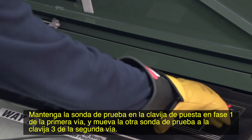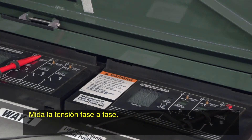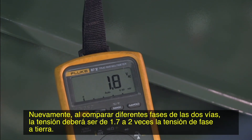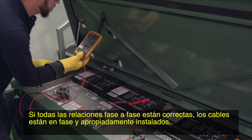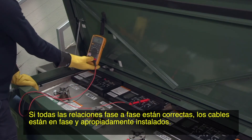Keep the test probe on phasing pin one of the first way and move the other test probe to phasing pin three of the second way. Measure the phase to phase voltage. Again, when comparing different phases of two ways, the voltage should be 1.7 to 2 times the phase to ground voltage. If all the phase to phase relationships are correct, the cables are in phase and properly installed.